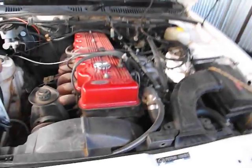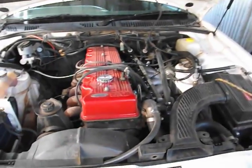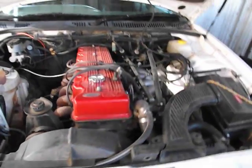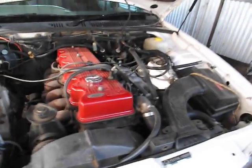The cylinder head on this thing's probably fixable because it did run fine for quite a while, but I'm not even going to bother. I'm just going to get another cylinder head from the wreckers, a VRS set, and away we go. Thanks for watching, guys.